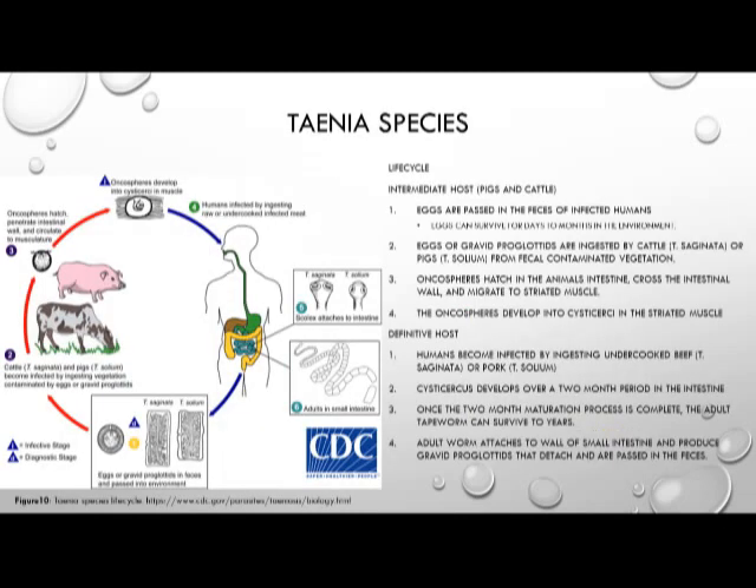The life cycle of the Taenia species begins when eggs are passed in the feces of infected humans, which can survive for days, if not months, in the environment. Cows and pigs ingest those gravid proglottids from fecally contaminated vegetation. Once ingested, the oncospheres hatch in the animal's intestines, cross the intestinal wall, and migrate to striated muscle, where they develop into cysticercus in the striated muscle of the infected cow or pig.